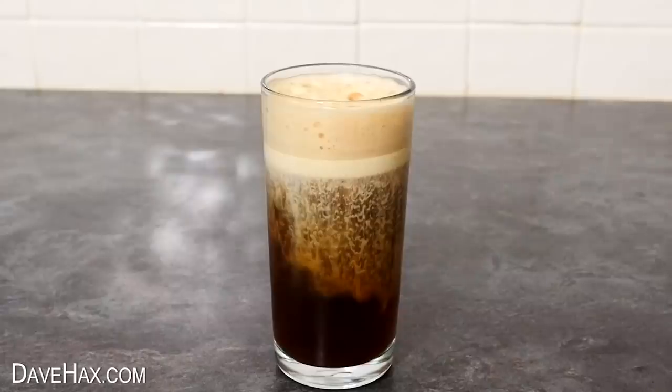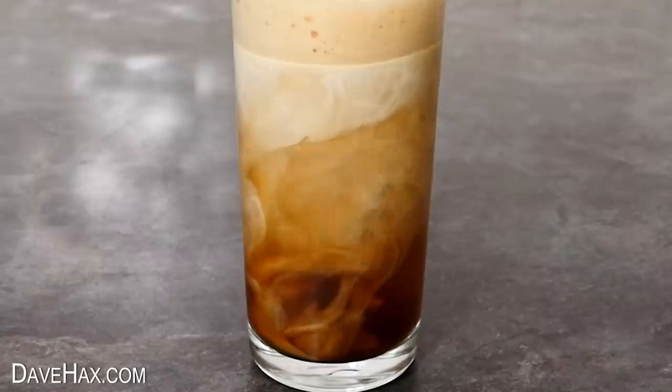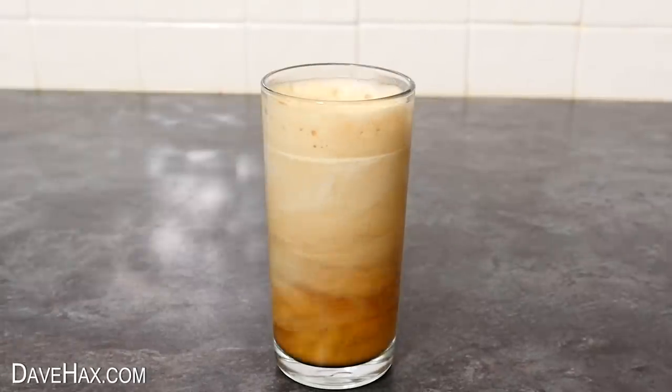When you're ready to drink it, give it a gentle mix and you get these beautiful swirls of colour. And it tastes great.